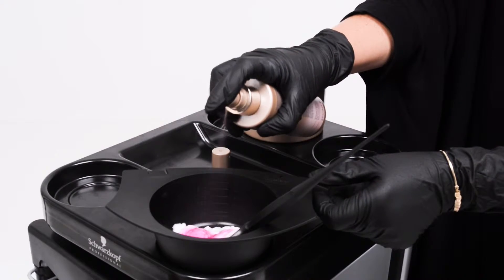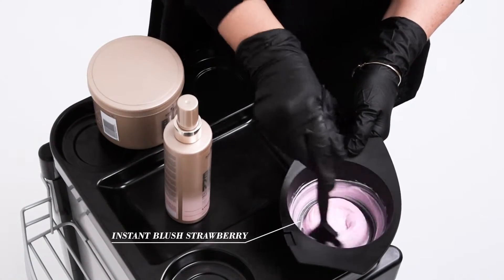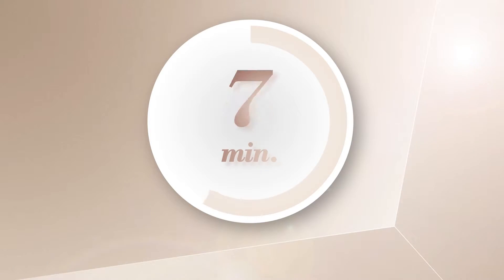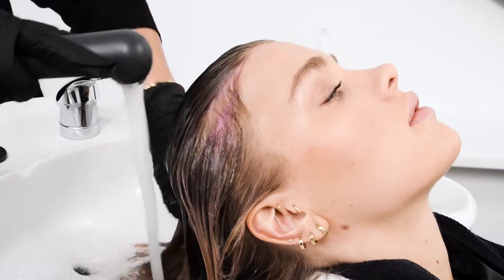To enhance and maintain the rose tone, mix Blond Me Keratin Restore Bonding Mask with the Instant Blush in Strawberry. Apply the mix evenly throughout the hair and comb through. Leave in for 10 minutes, then rinse the Blond Me Keratin Restore Bonding Mask.